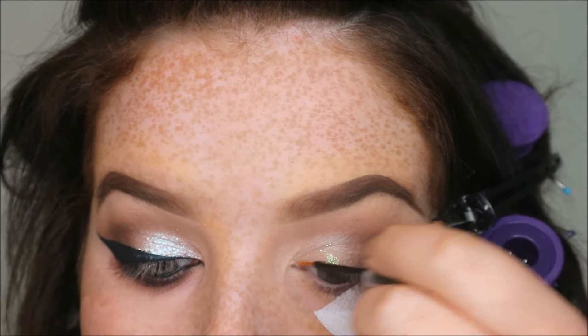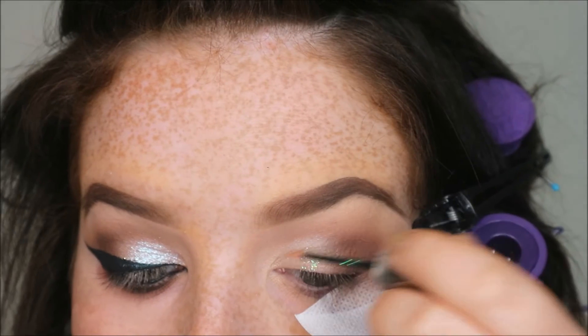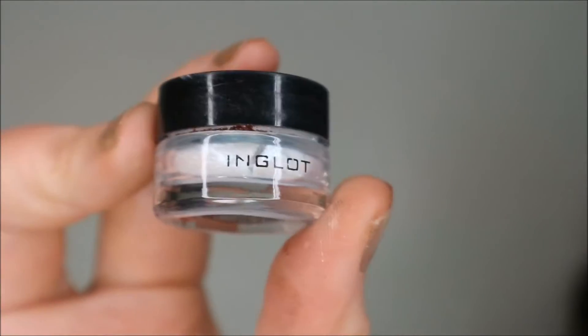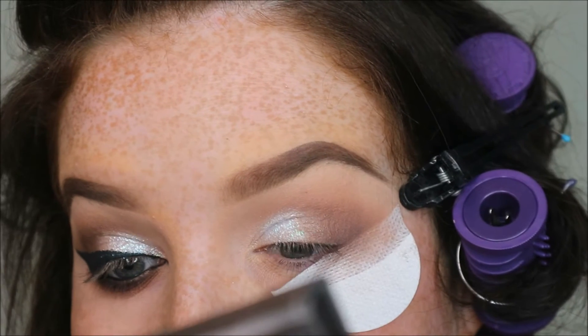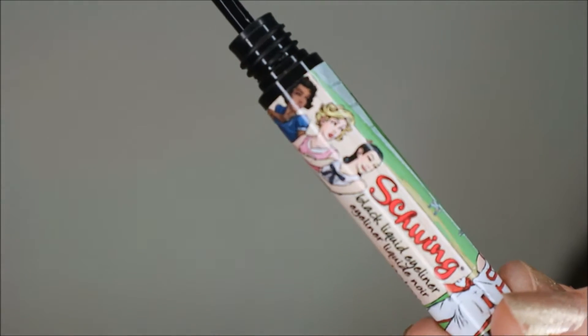Going in with the Urban Decay Heavy Metal Glitter in Dystopia — I'm just going to put that all over the lid. I really like using this as an adhesive and it's not as drying. Then with Inglot Body Sparkles in number 51, I'm just going to pat that on top of the lid with a flat brush.